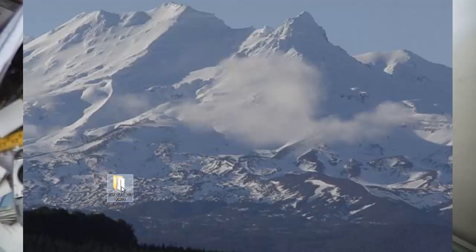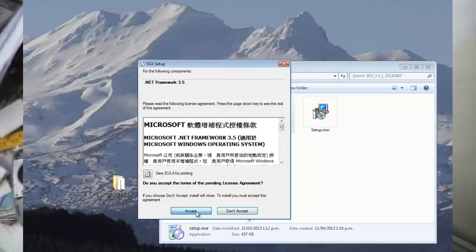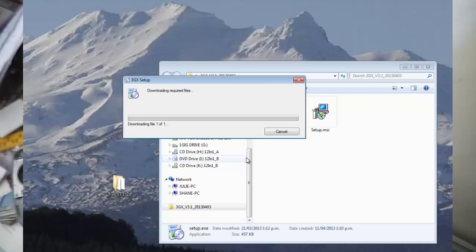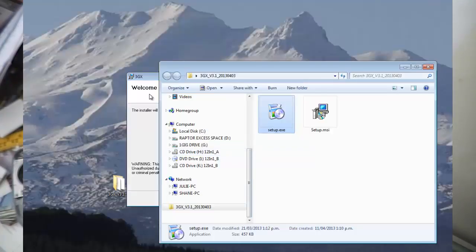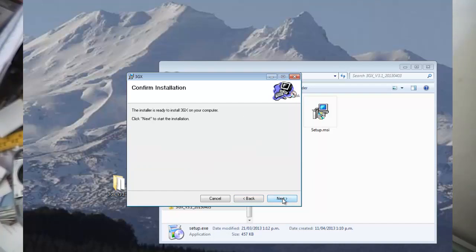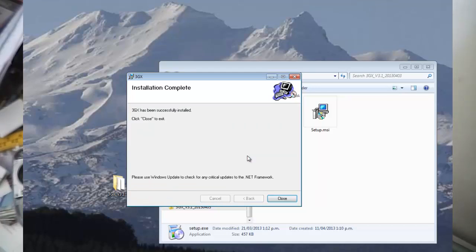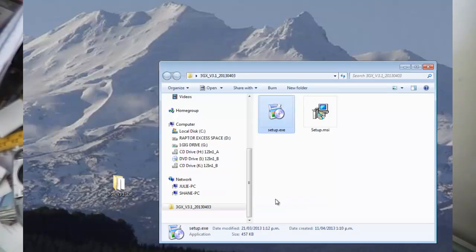I've got a file downloaded and expanded. Double-click on setup.exe, accept the installation, click Yes, go Next, and set it up for everyone at the default location — you can change it if you wish. Click Next, Next, then Yes to the UAC user control prompt, and then Close.